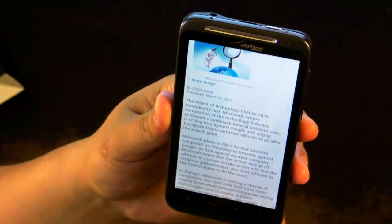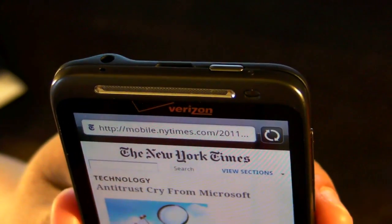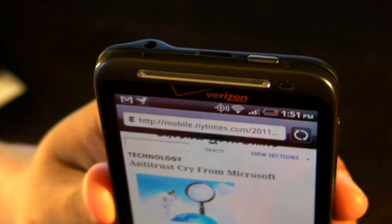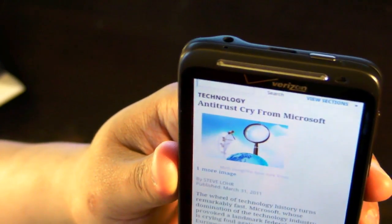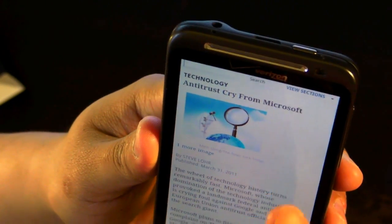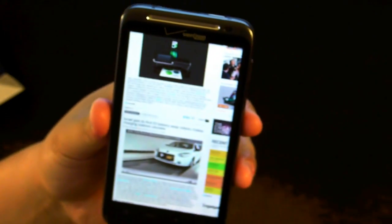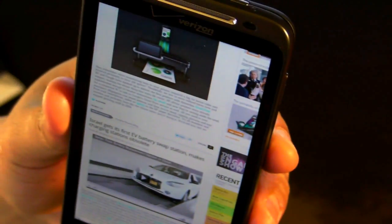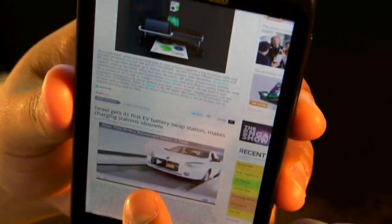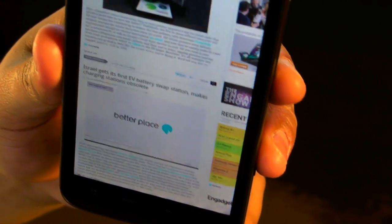Also, what's annoying about this browser is it automatically goes into full screen mode. As you may notice, the notification bar at the top disappears. In order for it to show up, just click Menu and the notification bar shows up. So this is annoying because if you're browsing the web and you get a new email, you won't see your notification bar — you have to click Menu for it to show up. As with all Android devices, the Thunderbolt supports Flash in its browser. Here's the Engadget website showing a YouTube embed, and we'll click Play — that's going to play within the web browser itself.